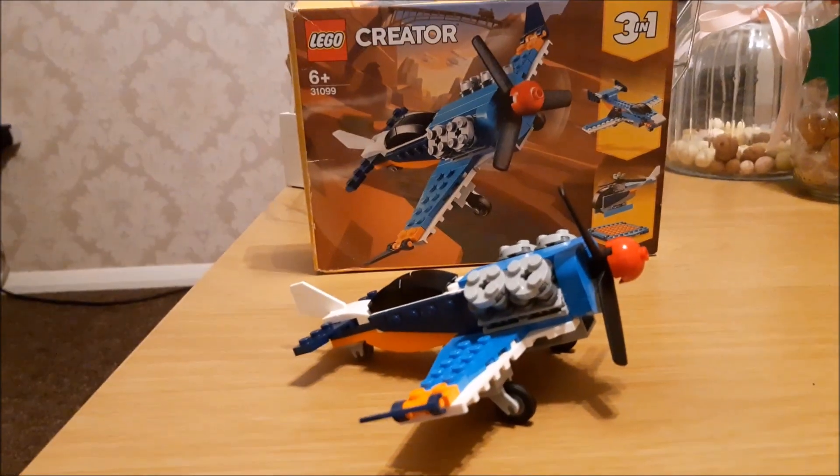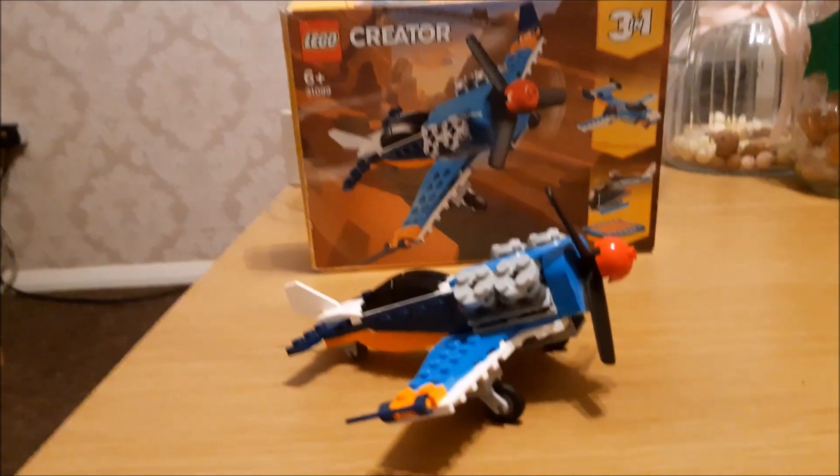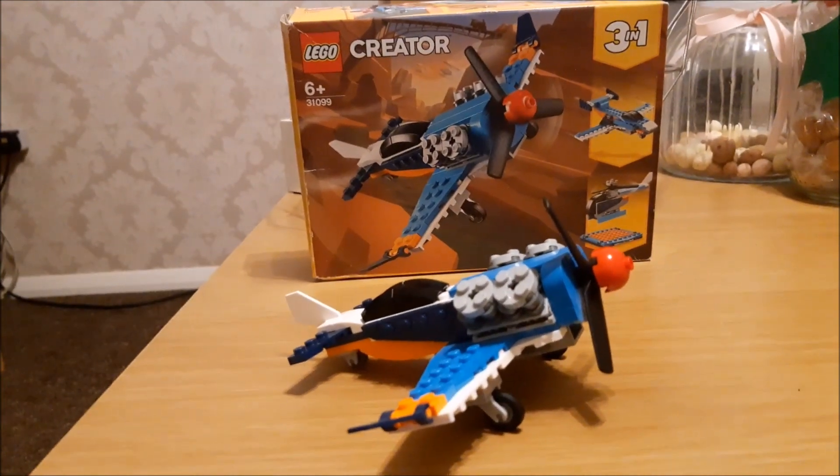So that there, guys and girls, is the Lego Creator airplane 3-in-1. Make sure you keep safe and stay fab.